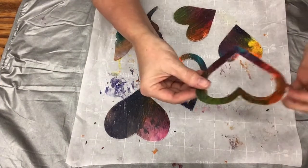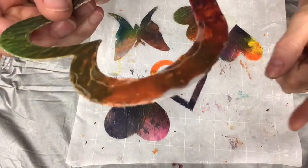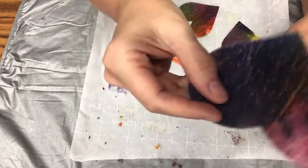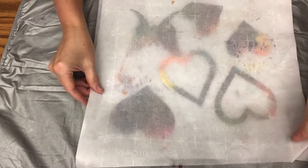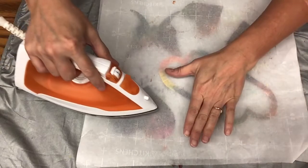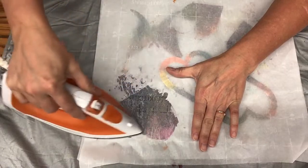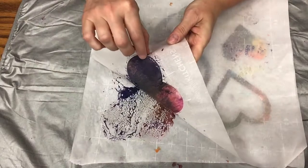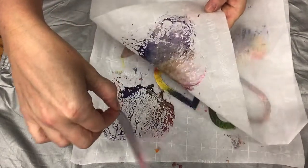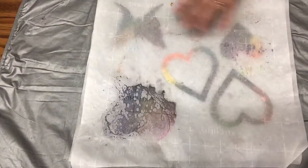So the shapes are done. But if you notice, there are some mistakes — this one doesn't go out to the edge, and this one's kind of rough. So here's how I fix it: put another piece of wax paper over the top, press a hot dry iron over the shape again, and pull it off immediately. Let it set, and you repeat the process for all your shapes.